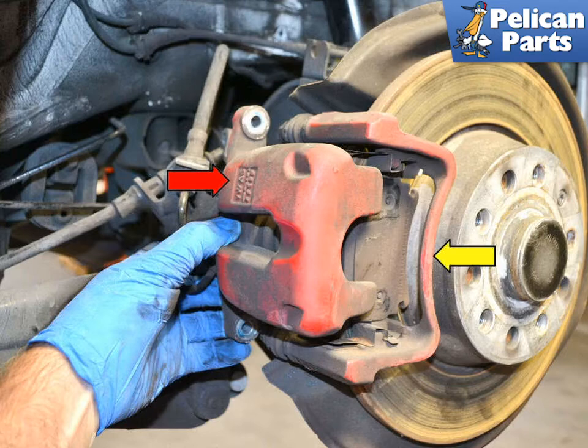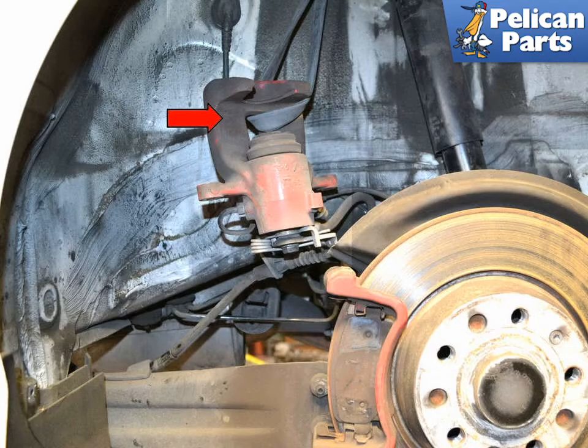Depending on the condition of the pads and whether they have anti-squeal backs, you may need to use a fair amount of force to wiggle and force them off. Hang the caliper up out of the way with a bungee cord or piece of rope. Never let the caliper hang by the brake line.